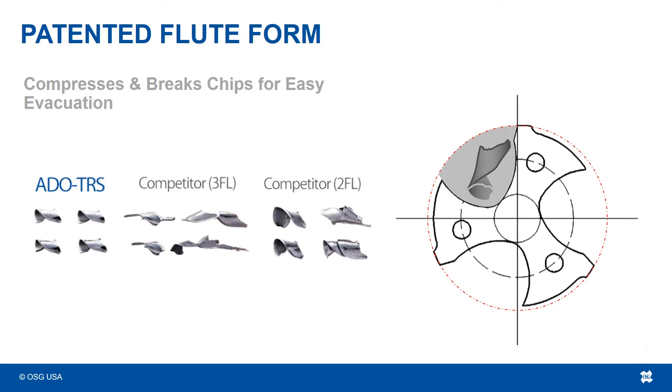Sudden breakage, especially with drills greater than 2 flutes, is usually caused by improper chip evacuation. With a larger number of flutes comes a smaller space for chip evacuation. You have to trust that the drill manufacturer designed the tool well enough to evacuate those chips efficiently, especially if the tool is expected to perform at accelerated feed rates. One of the ways OSG accomplishes this is by making sure the chip shape is as small as possible from the start. Take a look at the chips produced from the ADO TRS versus competitors — you can easily see which chips are the best and most uniform.